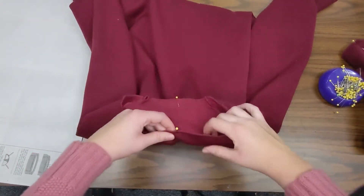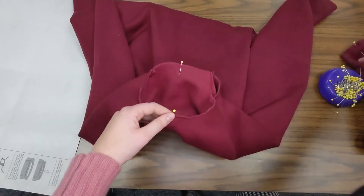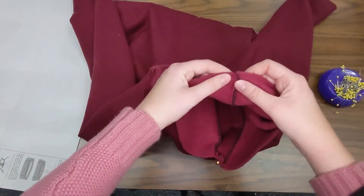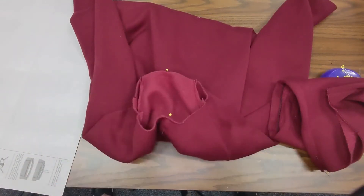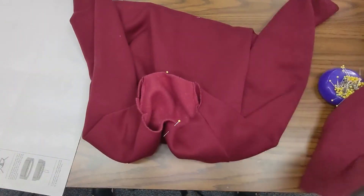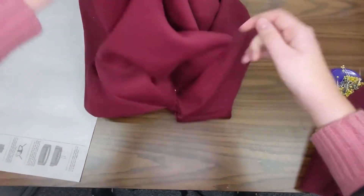With my center back and center front pinned and marked — these are just temporary pins — this is where I'm going to line things up. The notches I already lined up on my hood will match these pins, and the back seam will line up with center back. I'm ready to attach my hood to my sweatshirt, and to do that I need to turn one of them inside out because I need to have my right sides together.